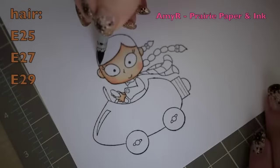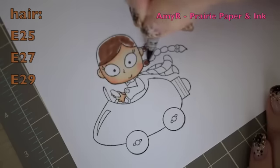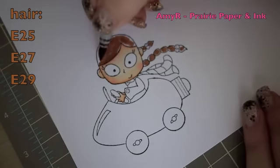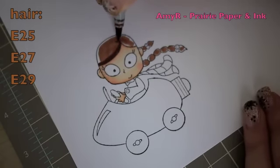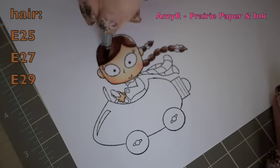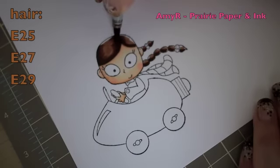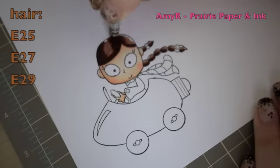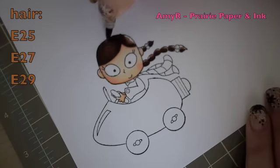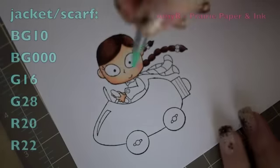For her hair I'm starting with E25 to lay down a quick base, not being too particular about it, then adding E27 for the darker areas. For my darkest color I'm using E29, adding that in and blending back with E27 — working lightest to darkest and then darkest to lightest. It's a pretty small image so it's really quick and simple to color.